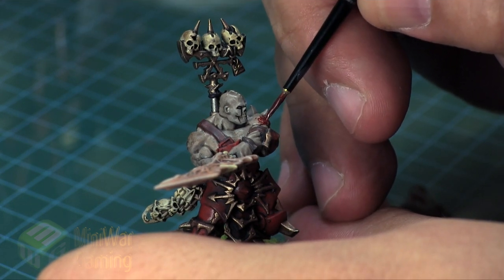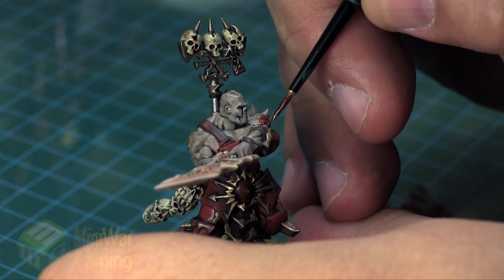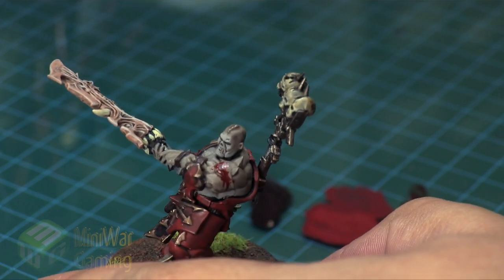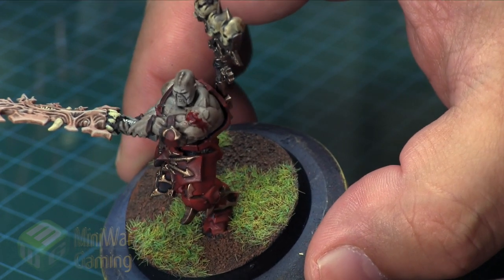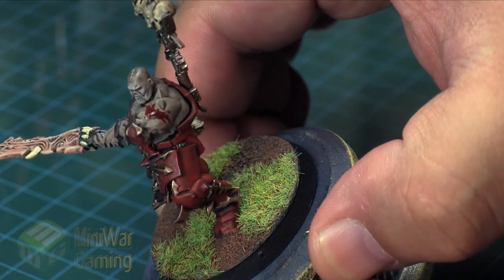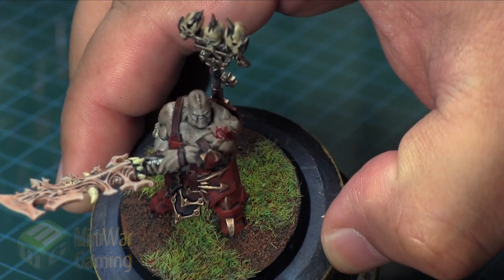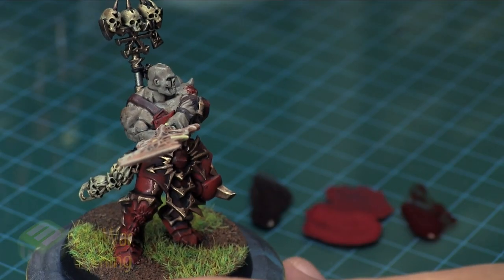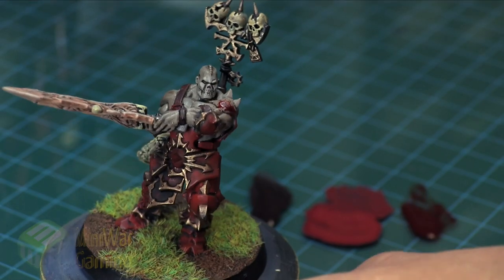Because we have that Corn Red underneath, it gives us a nice rich red, and with the Blood for the Blood God on top it gives us another layer of depth — it looks like a big fresh wound on his arm. We still preserve that little shadow line that looks like a fresh cut. But that is it — it's really not that difficult, it just takes a little bit of time and practice.